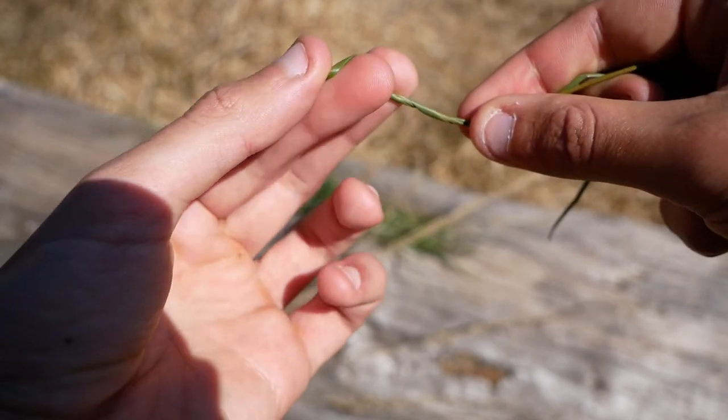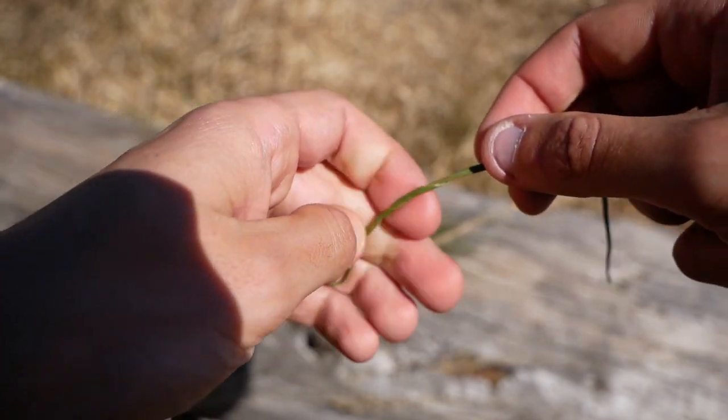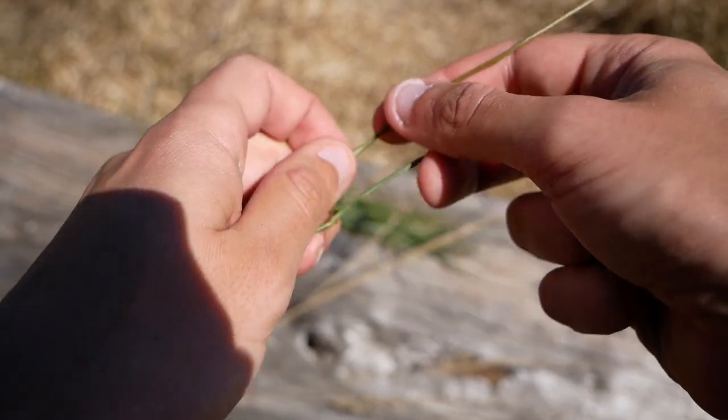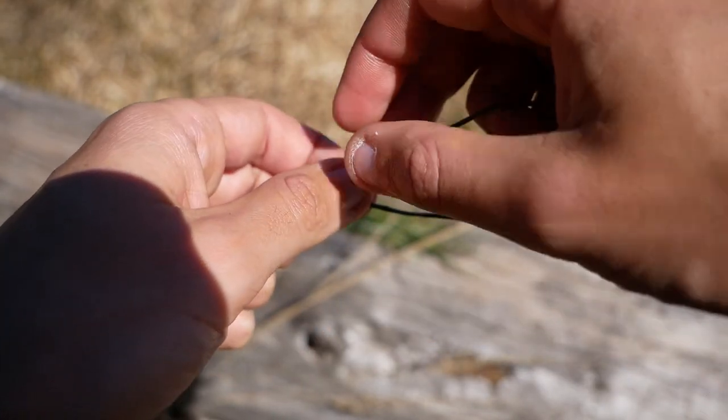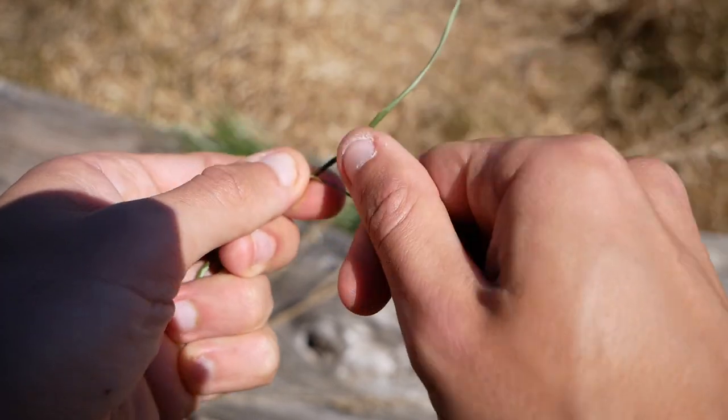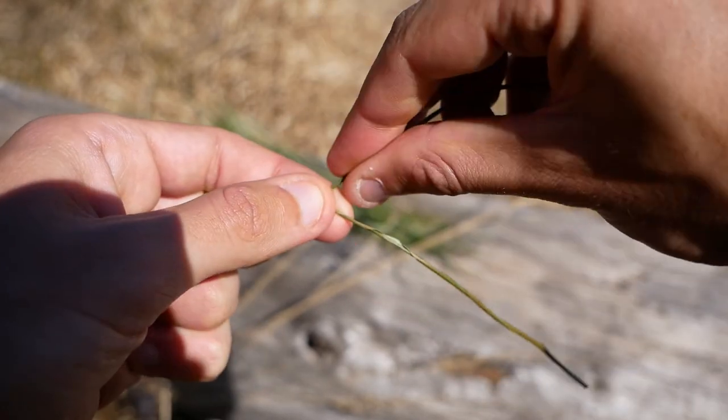Take a strand, fold it in two and twist the two parts together. Take one strand, twist it towards the outside and put it above the other one.